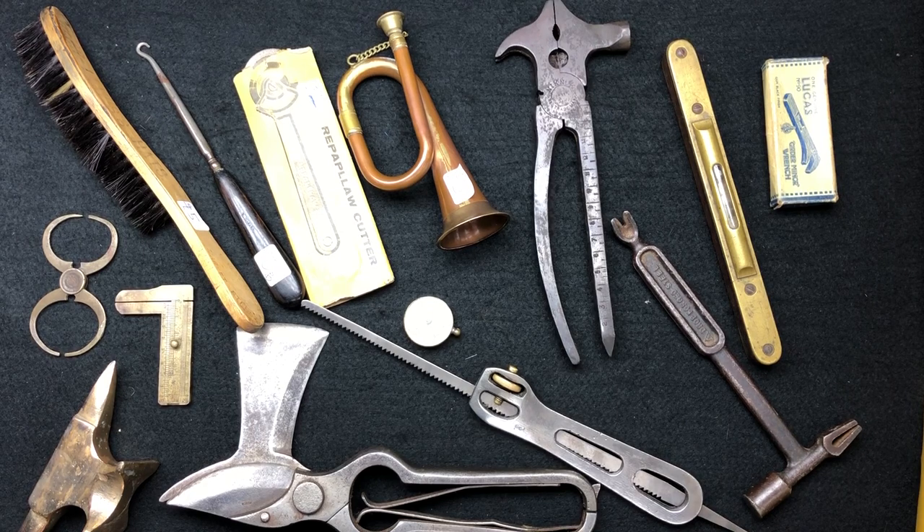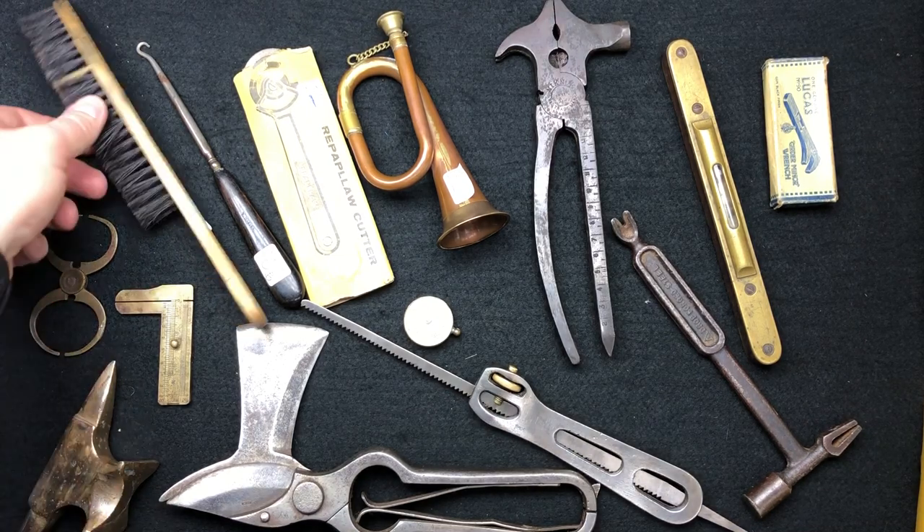Hi guys, hope everybody is doing really well today. We've got a new guess the price, plus some catching up on some of the junk I've bought recently - showing you what I bought and how much I paid. There's an array of random items here that I've picked up over the past month or two. I'm probably going to do a couple more tool hauls possibly, but without further ado let's get into what I picked up.